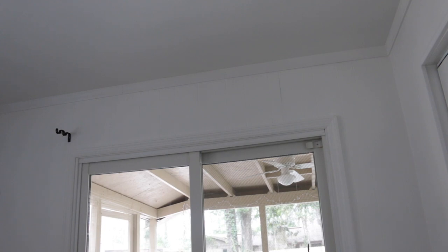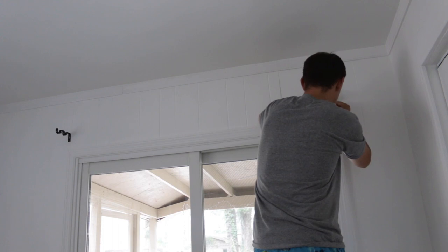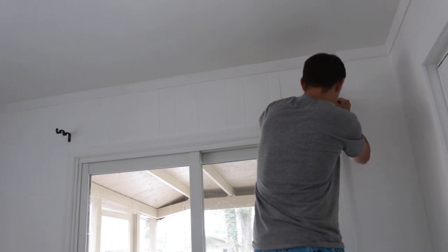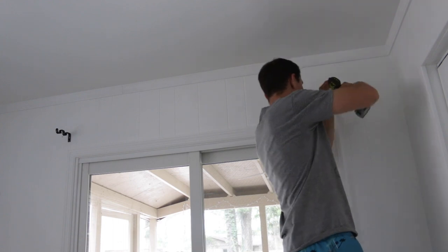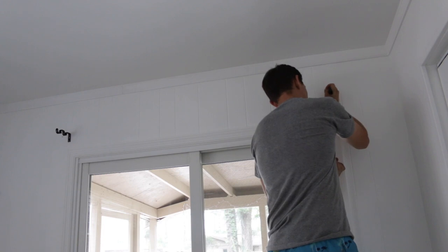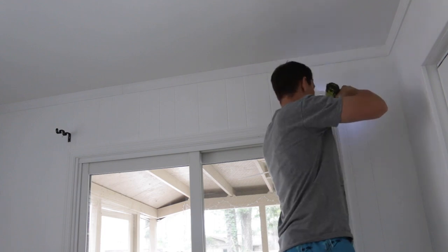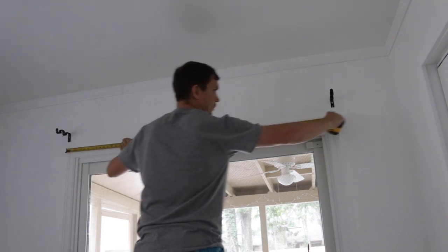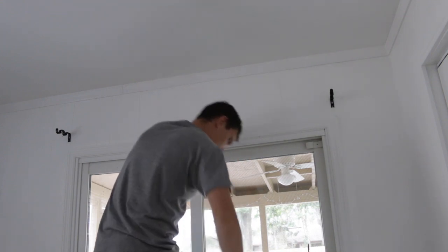Now I need to repeat the same step and take measurements before installing the second bracket. For the third bracket in the middle, I need to find the center point between the first and second bracket.